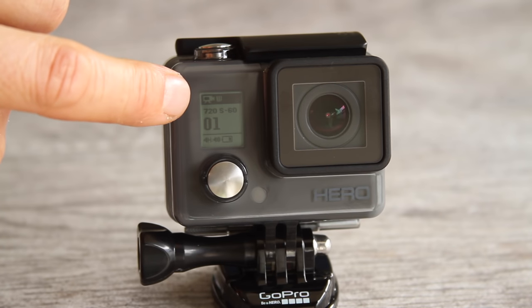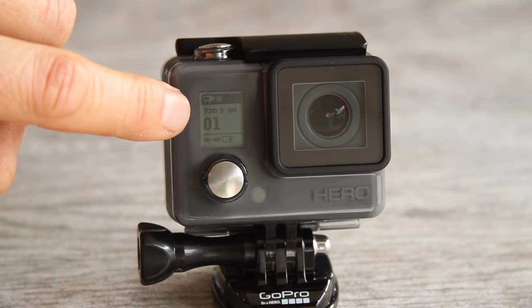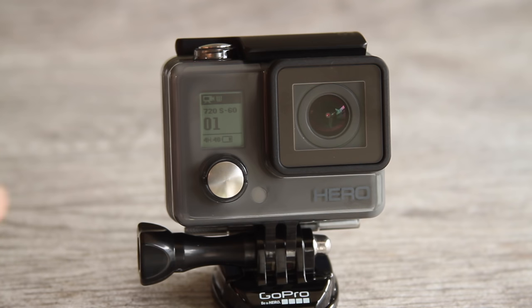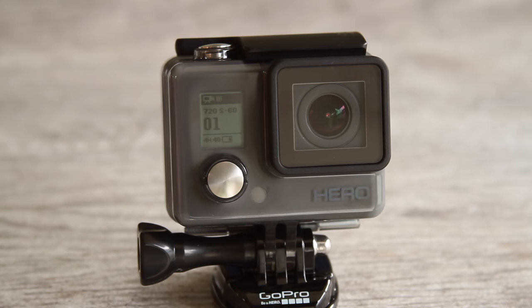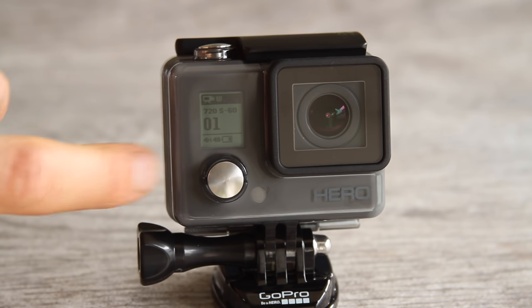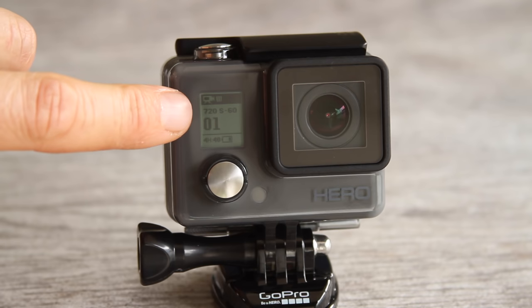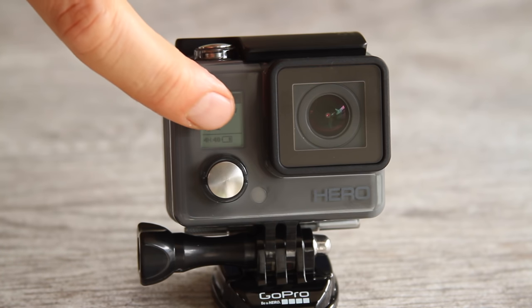On the LCD status screen, the top icon shows what mode you're in — a video camera icon means you're in video mode. Below that is the resolution, showing 720S-60. In photo modes it'll show the photo resolution, which is 5 megapixels on the Hero. The counter shows how many videos or photos you've recorded on your memory card. The timer shows how much video time is left at the current resolution — it will change if you change resolutions. In photo mode it shows how many photos are left. The battery life indicator shows how many bars of battery you have remaining.